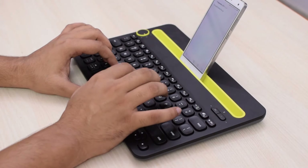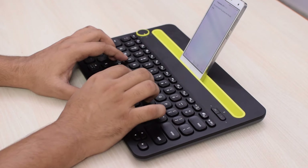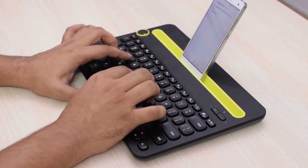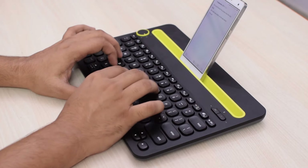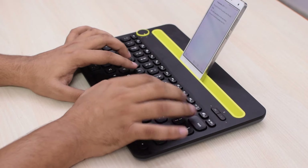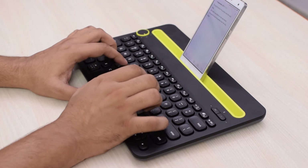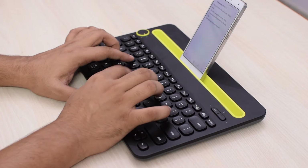Now coming on to the typing experience, it is good enough, but not great. The chiclet style keys are large enough and have good spacing between them. It is almost as large as a full sized keyboard, and you can adjust to it very quickly, even when using it for the first time. The problem is that the keys and their tactile feel isn't very good. The keys are mushy, and even though it's new, the keys feel like a 1 year old membrane keyboard. I think that most laptops have better keys than this keyboard.